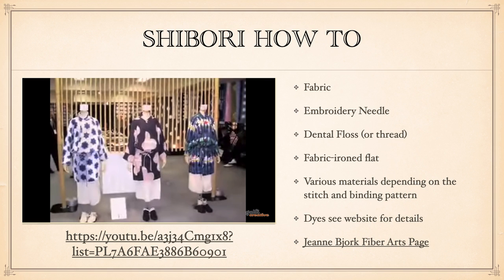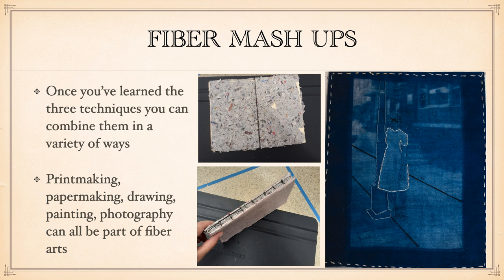I've given you a whole bunch of information about dyeing and sources of where you could buy dyes. Once you know what you're doing, it's fun to do mashups combining things. This is a cyanotype printed on fabric that one of my students created, and then they went back in and did stitching around some of the areas of the cyanotype, then created a little frame. Another student did printmaking and papermaking — they made handmade paper, then hand-bound with stitches and created their own book. There are a lot of ways you can do these kind of fiber mashups.